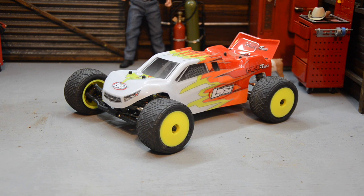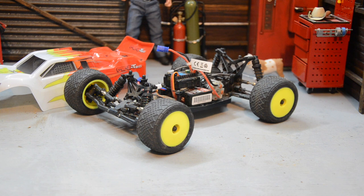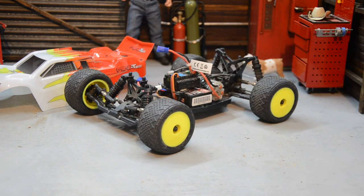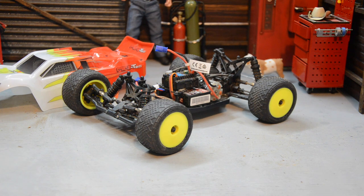So this is a Losi Mini-T 2.0 — it was like 160 bucks, which is a little high for a little bitty car, but it's actually pretty cool. It screams nostalgia for me. I did some research and asked everyone I know in the industry. There were some Ascension buggies — 12th or 14th scale — but this seemed like the best bang for the buck. It has a LiPo, a decent servo, some aluminum bits, an aluminum chassis, and oil-filled shocks — it's built like an actual truck. And I've driven it a few times; it's pretty dirty but it's a fun little truck.